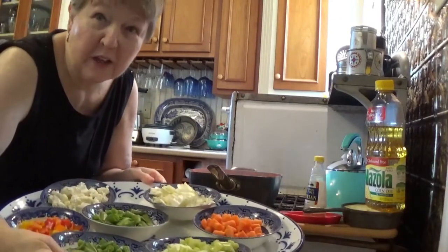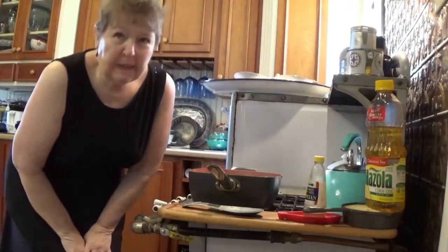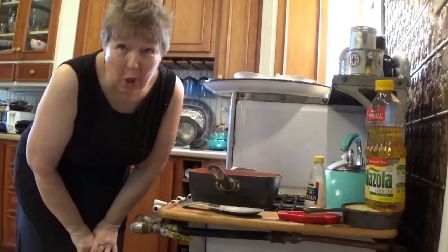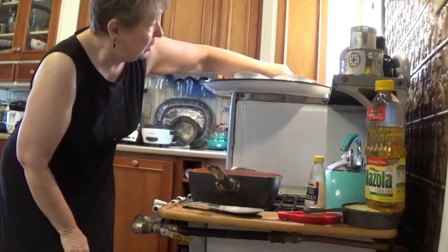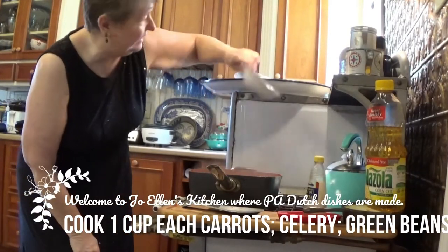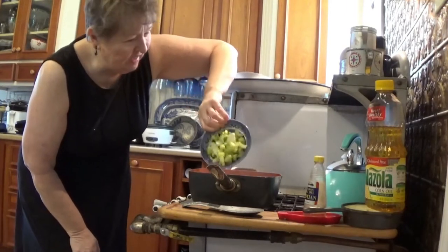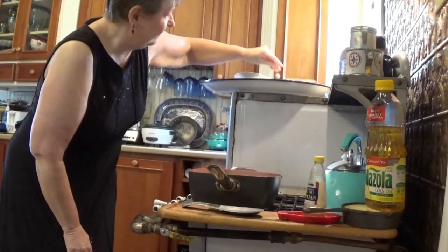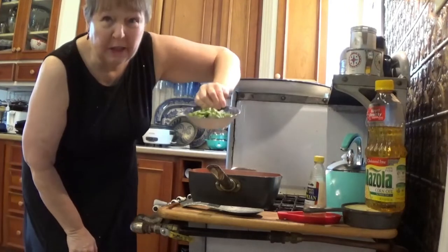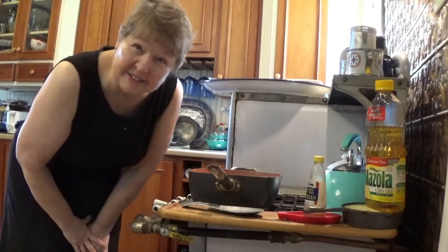Here's my array of what needs to be cooked yet. I know some things take longer to cook than others, so I'm going to start by putting in my cup of carrots, my cup of celery, and my green beans, and let these get a head start.